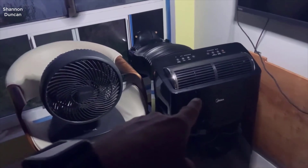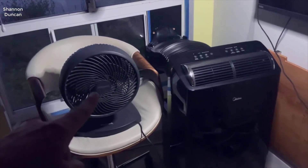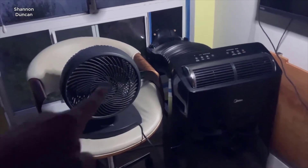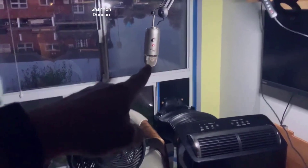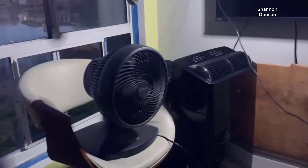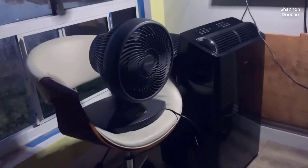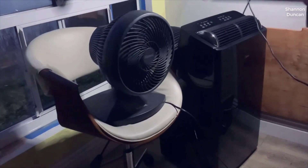Hey there, welcome back to my channel. Today I want to share my personal review of the Midea Duo 12,000 BTU inverter ultra quiet portable air conditioner that I've been using in my home for the past few months. I found a pretty good deal on this unit and I'll put a link below in the description so you can check it out if you're interested in picking one up.